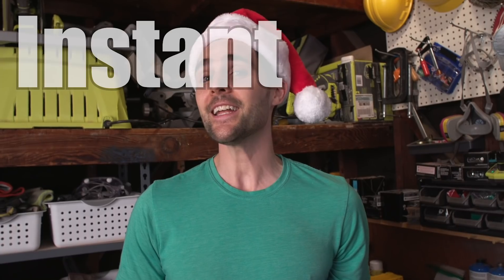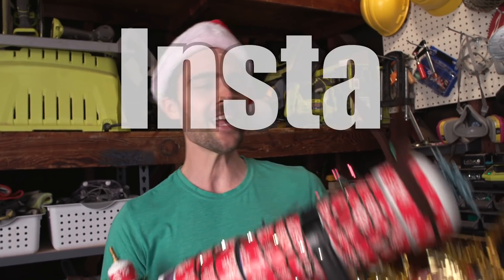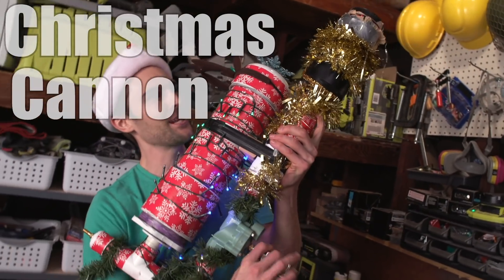So this got me thinking — what else could we use the air cannon for? The obvious answer: an instant Christmas tree decorator that we're calling the Instant Tinsular Christmas Cannon 3000! Ho ho ho, Christmas came early this year. Los Angeles has a shortage of tree stands, so in order for this to work we need to make our own.